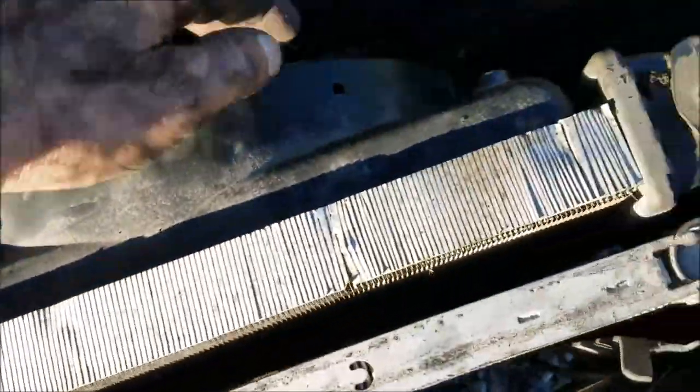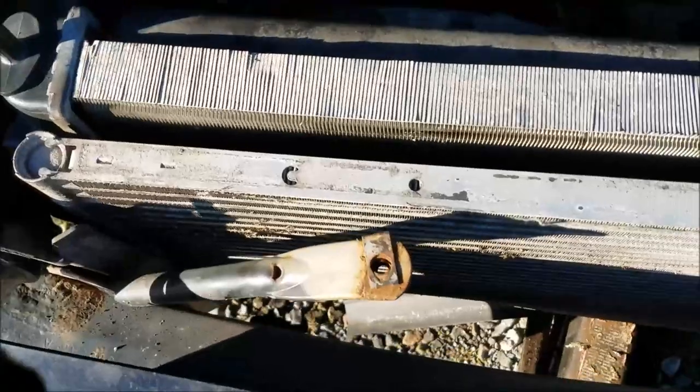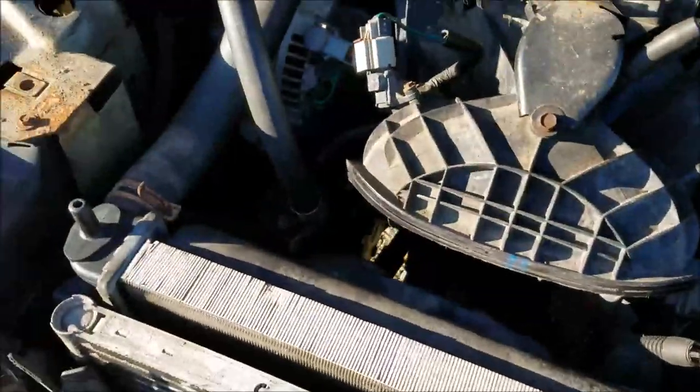I got the bolts to hold the fan assembly back on. I plugged the fan connector back in — click, you're good. I secured the braces, then got the water lines back on. All my water lines are installed. Next, let's get the top assembly back on and get it locked down.